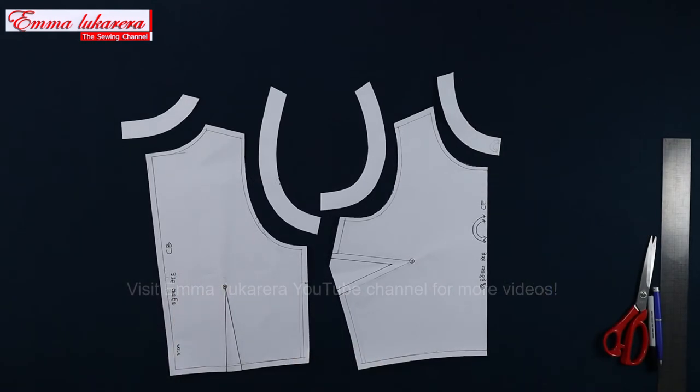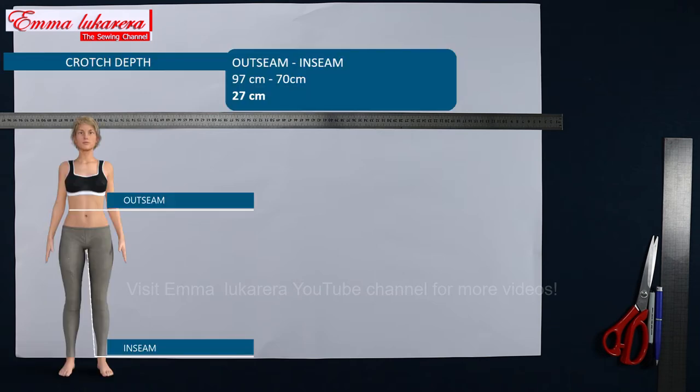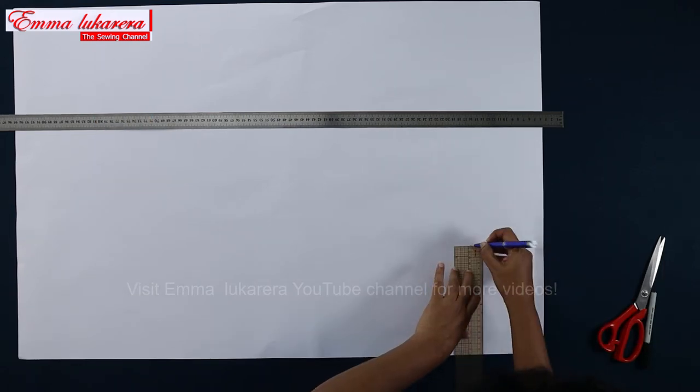Let's work on the culotte. To create this part, we need 3 main measurements: crotch depth, hip, and waist to hem measurement. Waist to hem measurement is based on your preference. Crotch depth is 27 cm — the calculation for this measurement is displayed on screen. Hip is 98 cm. I invite you to watch the measuring your body video to take basic measurements correctly. The hem of this culotte is placed in between knee and ankle. Waist to hem is 77 cm and hem circumference is 88 cm.